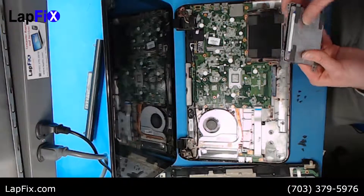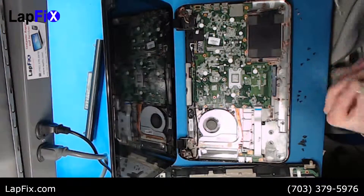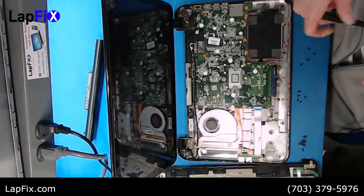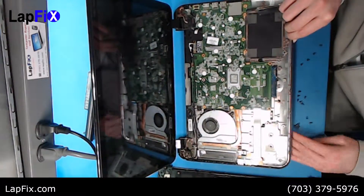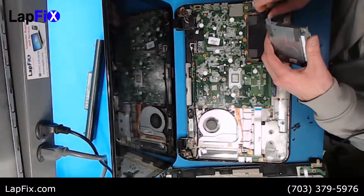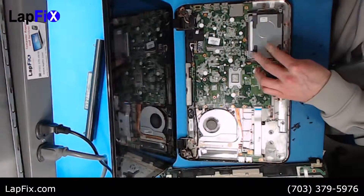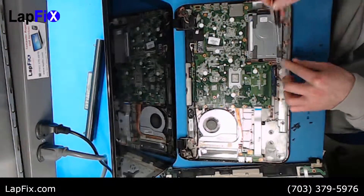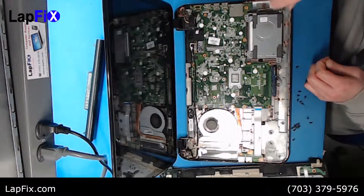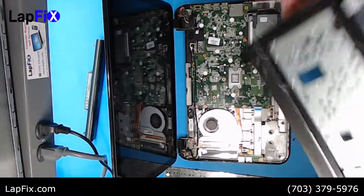Now we're going to put it back the same way — just put it on just like it was. We're basically going back in reverse. Once you get the shield and screws back on, plug in the SATA cable and put it back in place. Once the hard drive is in, we can put the top cover back on.